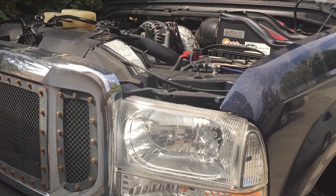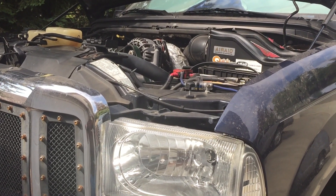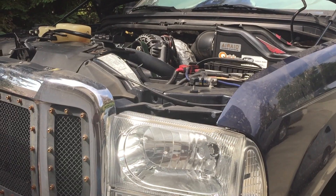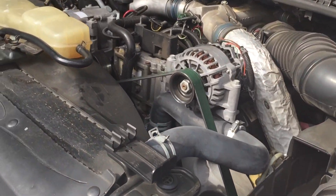I'm going to show you the location of the HPOP on a 7.3 liter Power Stroke from 1999 to 2003 and a half. It basically is in the middle of the engine compartment.